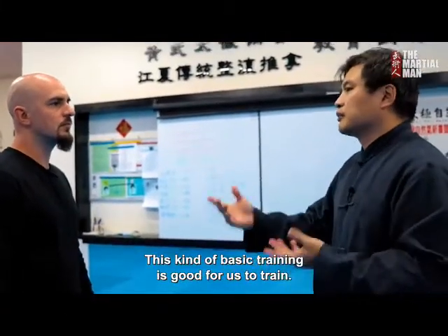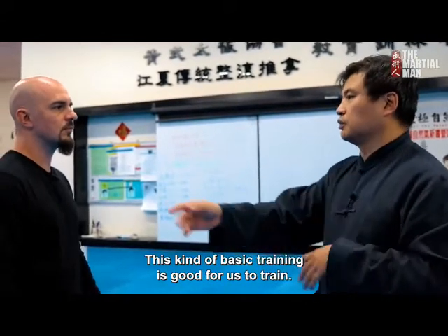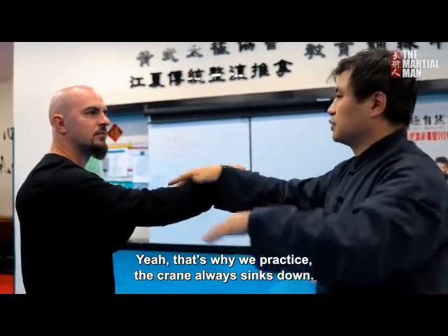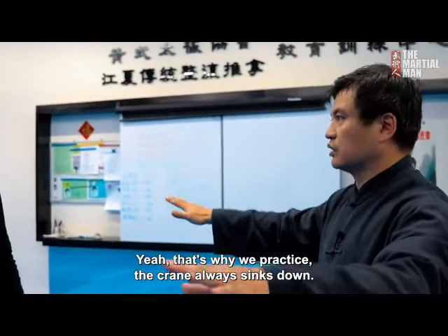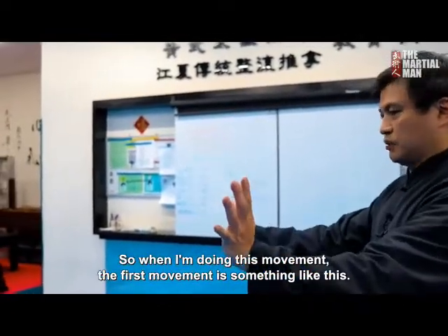This kind of basic training is good for us. Somebody calls this — I can easily move your body, move your weight. That's why we practice the crane, always thinking down, think down. So we're not just doing this movement as a shape; it's something deeper.